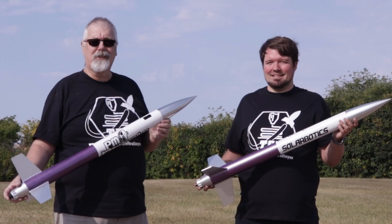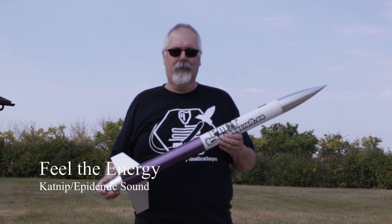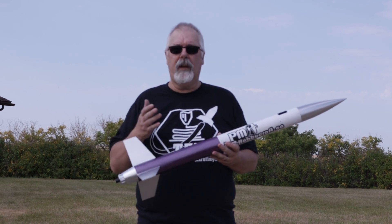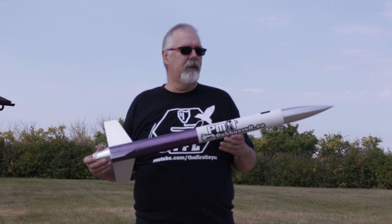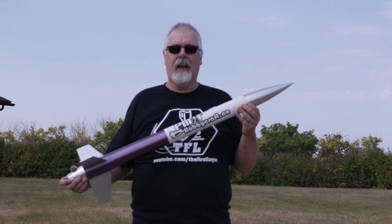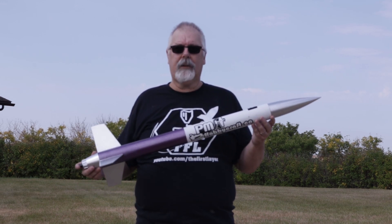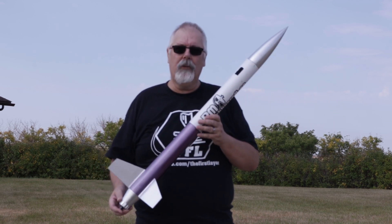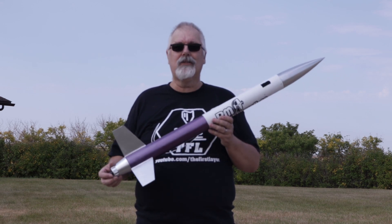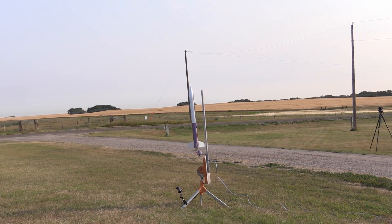First up we have a traditional rocket built from traditional materials: plywood fins, cardboard tubes, cardboard tube and plywood centering rings, as well as a plastic nose cone. It has a 30-inch nylon parachute with a Nomex wad protector so when the ejection charge goes off it will not burn our chute. We're going to launch this one first. Five, four, three, two, one.